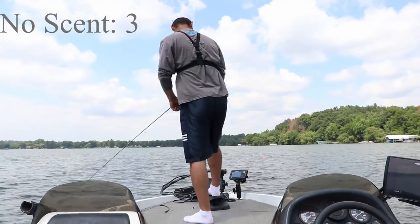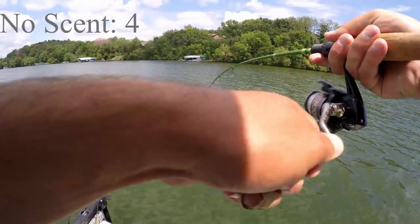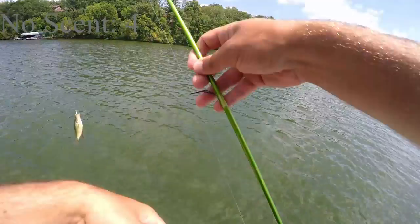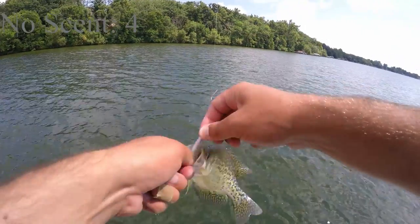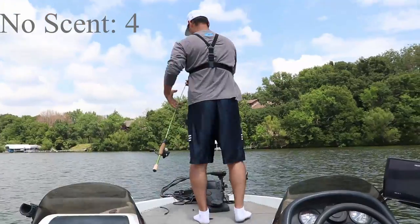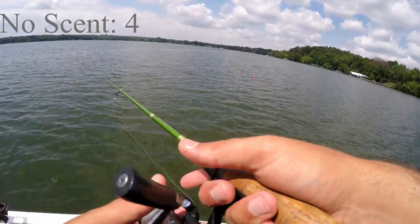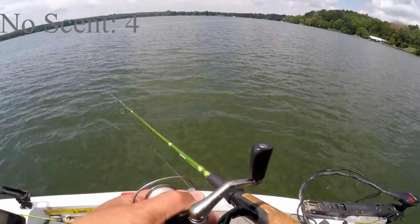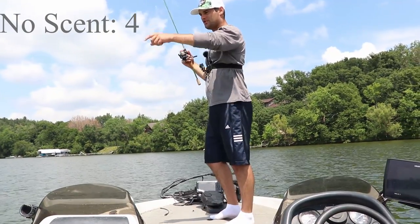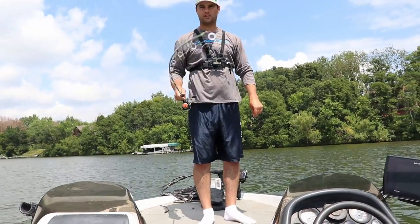Two minutes left, we're at the two-minute mark. Three fish in the boat, looking for number four. There's number four on the no scent. Forty-eight seconds left, four fish. Let's get this guy off and get one more cast in. Looks like there's fish right below the boat. And that's game — he bit it but didn't have it on. As you can see he bit the tail and pulled it down a little bit. Four fish for the no scent.